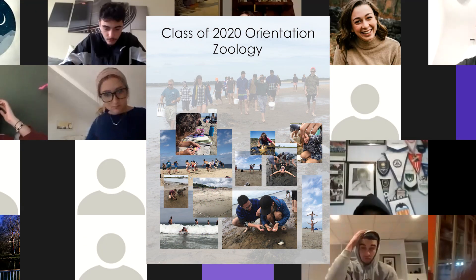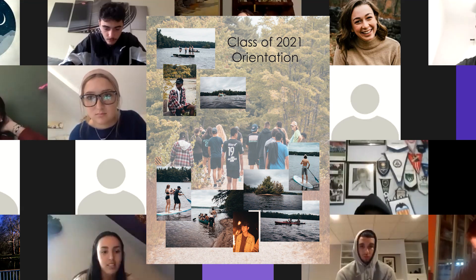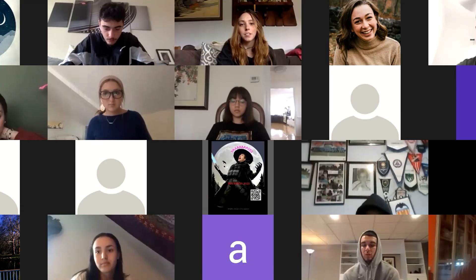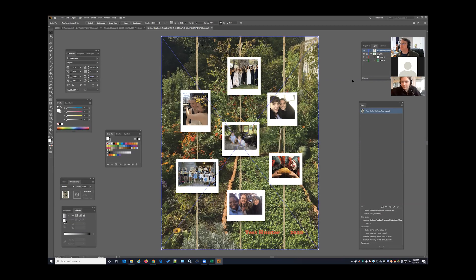This year's yearbook process was a little different in that it took place in the middle of a pandemic, but students adapted and made use of the technology that we had available, including Zoom, Creative Cloud file sharing, and Google Drive.